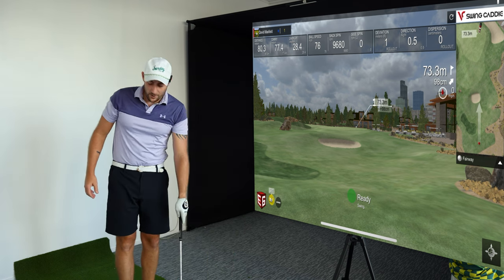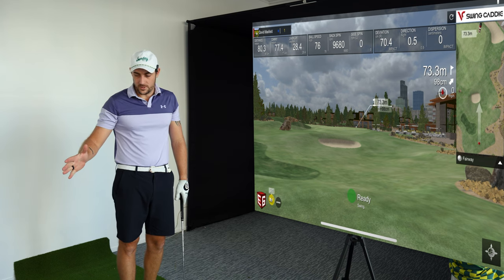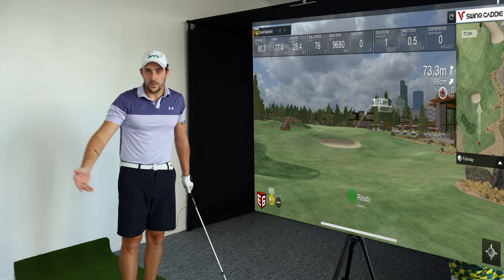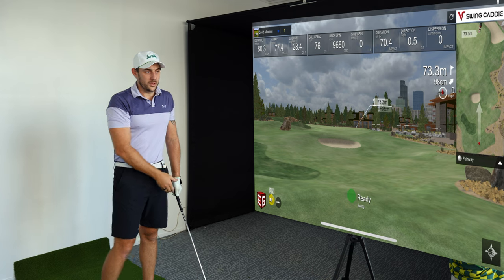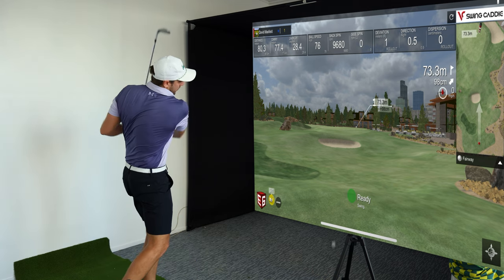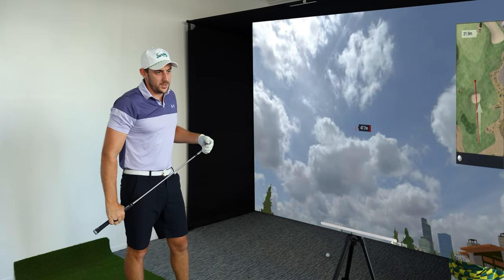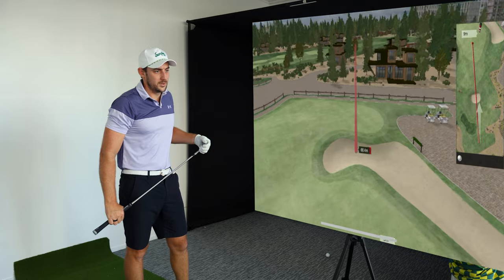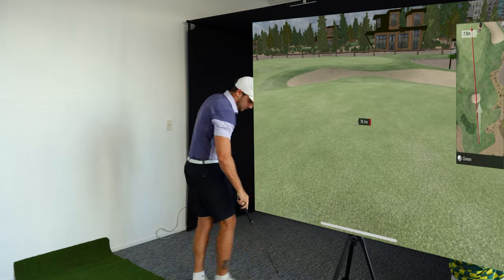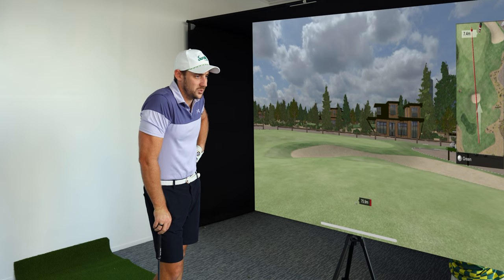What spin rate did that give me? 9,680 spin — I'd say that's pretty much bang on. Yet on the SC4 itself with no E6, it just says zero — no spin read at all on the wedge. So I'm getting what I'd consider a very accurate spin reading through E6. That last shot wasn't hit very well, so let's see if the spin reading reflects that. It was long and left — I pulled it.